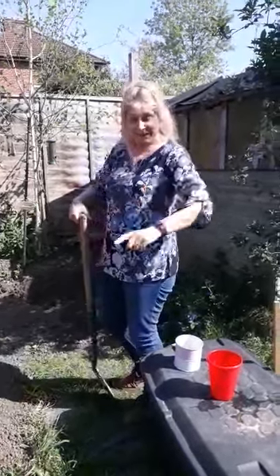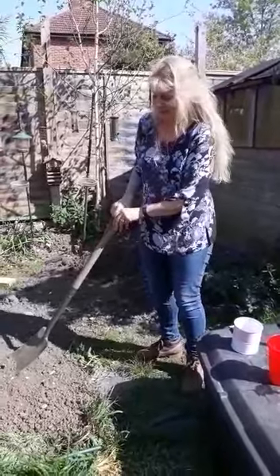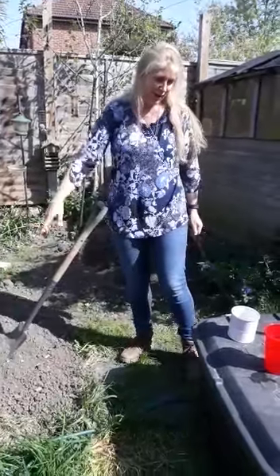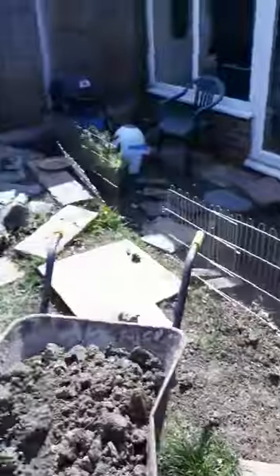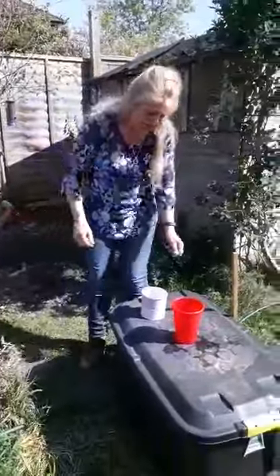Hi ladies of the castle, this is a special growing session just for you. I'm going to show you how to grow something very, very special. All you need is maybe a mound of soil — I've got a mound because I decimated my garden. If you haven't got a mound, then you can use some flat soil or a planter.